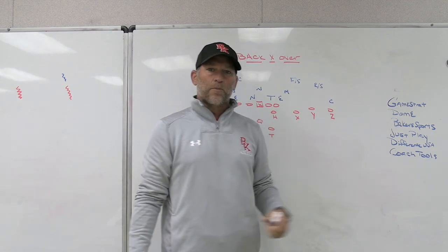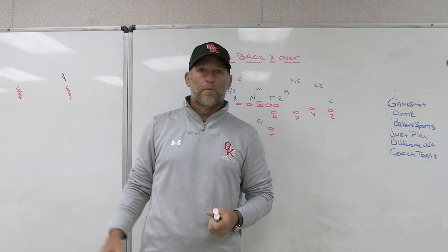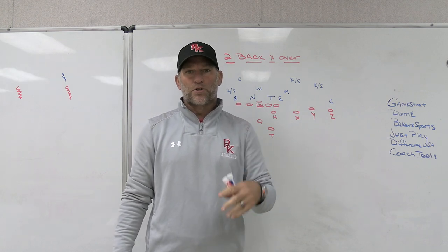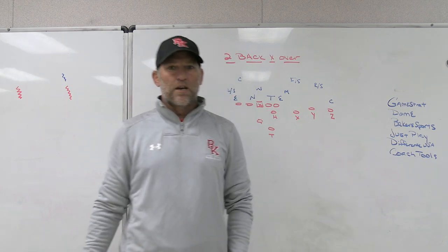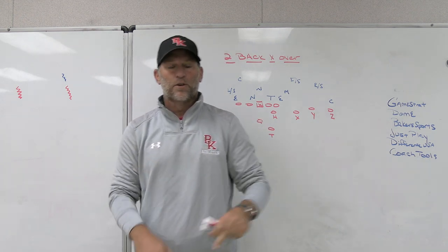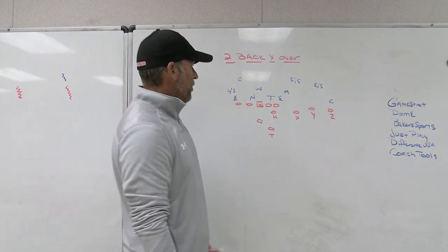Difference USA, Ultimate Striking Machine — get thousands of reps without needing a partner. We have a couple in our weight room right now. You can put them in your weight room or on the field. You can work on striking, elbows in, thumbs up, and get a bunch of reps without a partner. Coach Tools is a player grading system — a new age way to grade players on database software where you can customize your own columns and take some of the frustration out of grading players. It makes it more professional, so check out Coach Tools.